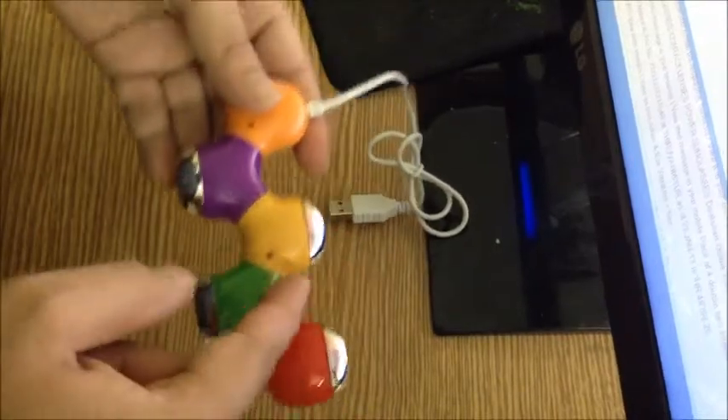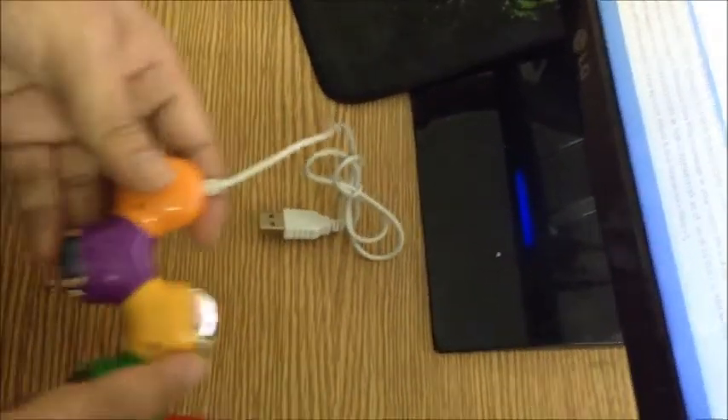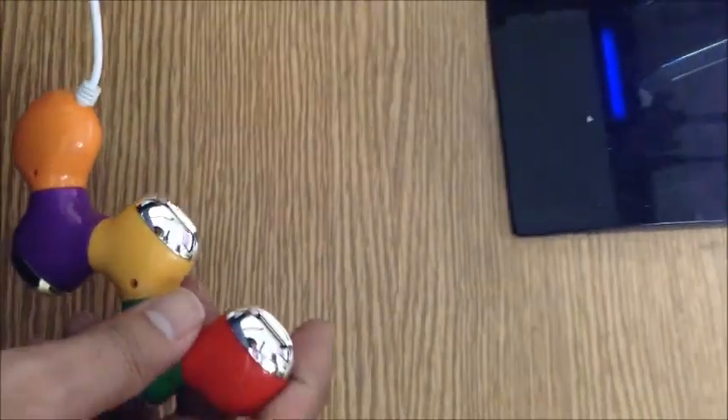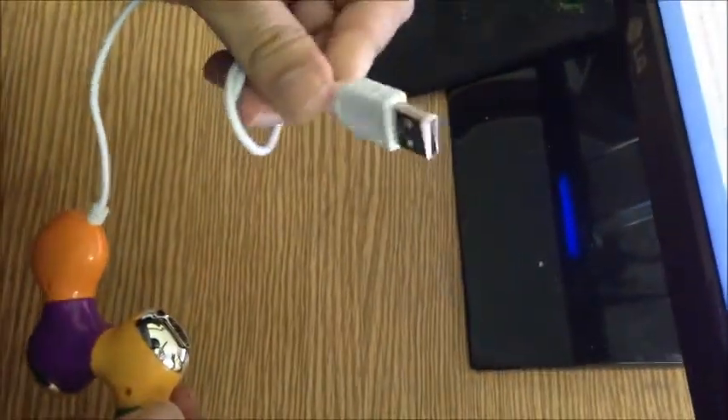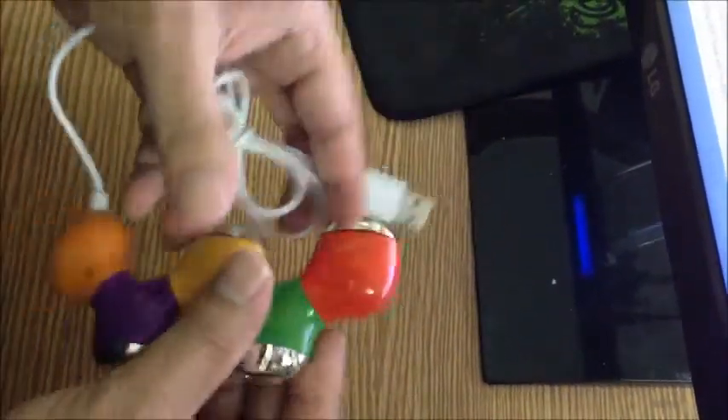This is backward compatible, meaning you can also plug in USB 1.1 devices on it, and you can use this on both a PC and a Mac. It draws power from the USB slot plugged into your computer, so all your devices will work fine.